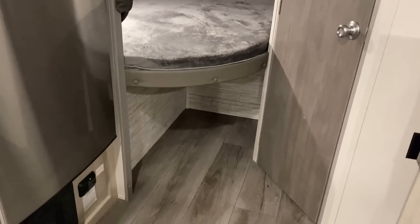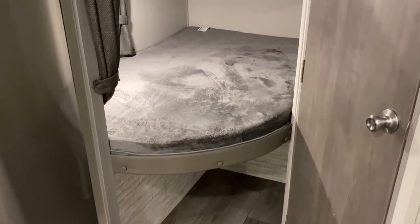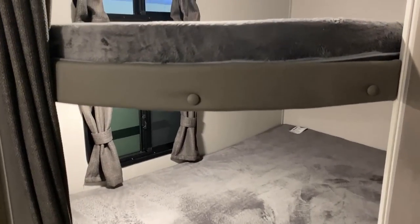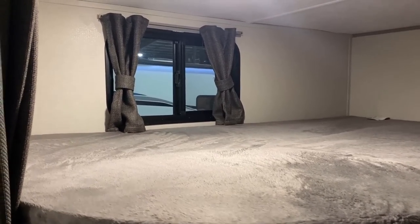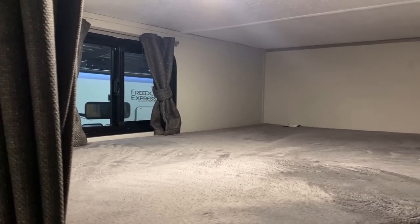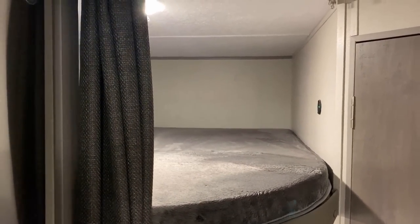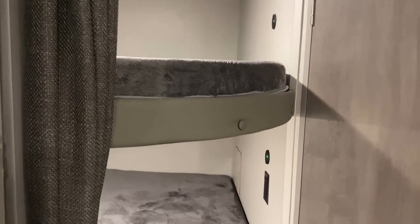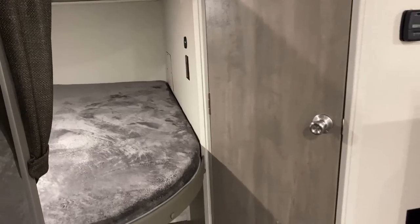There's a nice little pet space down there — you could throw some cargo totes in that area as well. Double-over-double bunks in a single axle camper are now thankfully more common than they used to be. There are USB plugs, type A and type C, top and bottom, but only household outlets in the bottom bunk area.